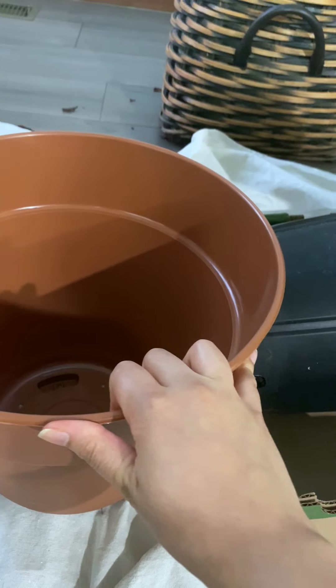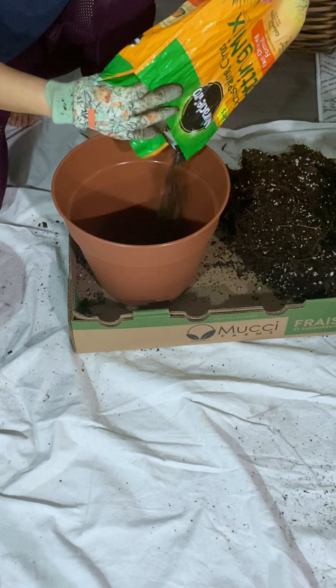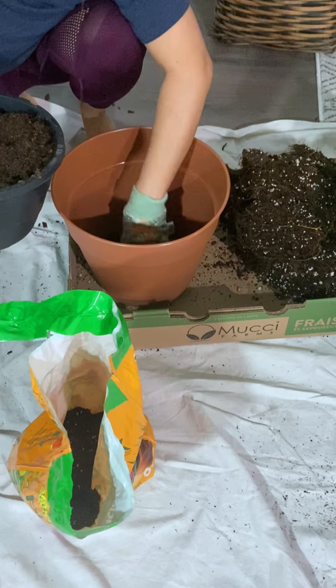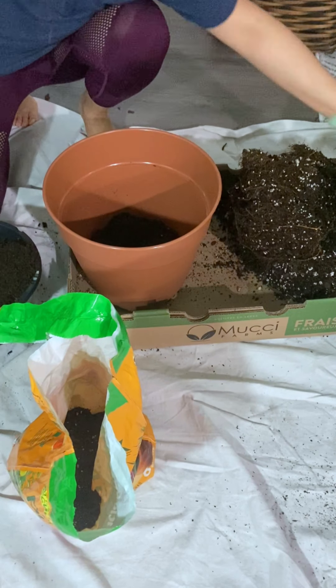Carefully loosen the roots. I added cactus soil at the bottom for better drainage and used all-purpose potting mix on top.